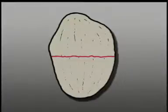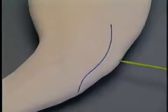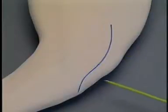This is the fracture to repair in this exercise. The landmarks for the incision are the distal femur, the patella, and the tibial tuberosity.